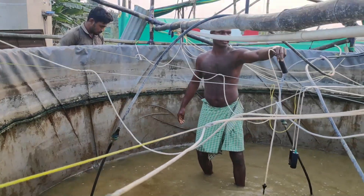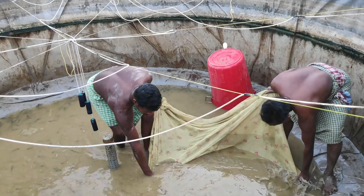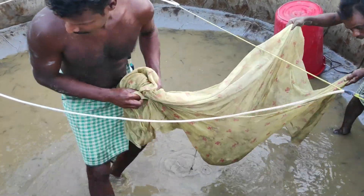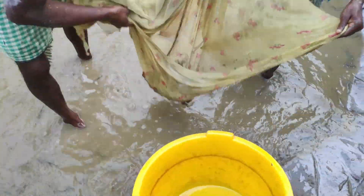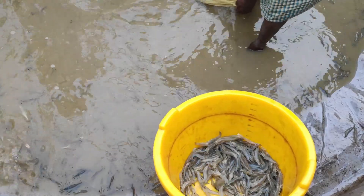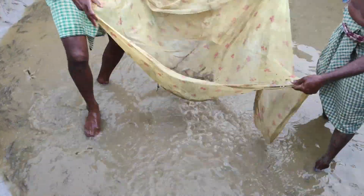In aquaculture, the winter season is known as the maintenance time, where traditional farmers clean their pond and do all sorts of maintenance work to make it ready for the next culture when the temperature is back to normal — that is, more than 28 degrees. In the winter season, because of low temperature, fish or shrimp don't take much feed, feed waste is more, and there are chances of disease outbreak. It is very difficult to maintain water parameters, so traditional farmers don't prefer to do culture in winter.